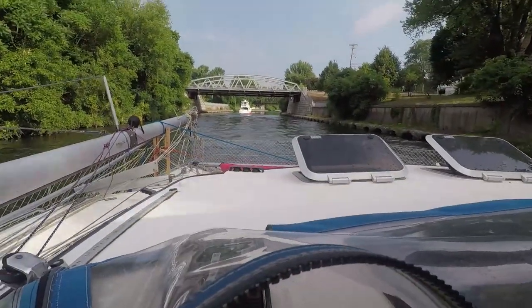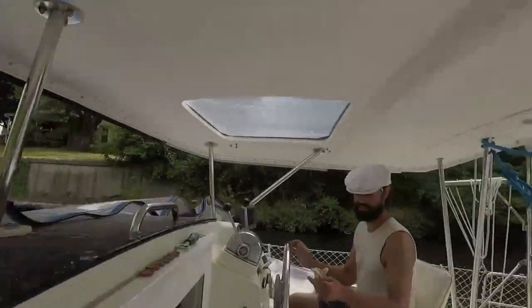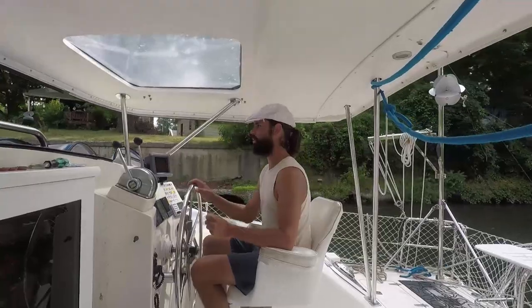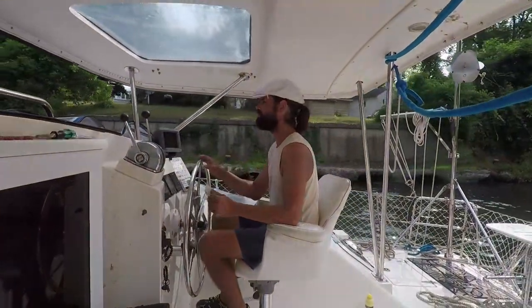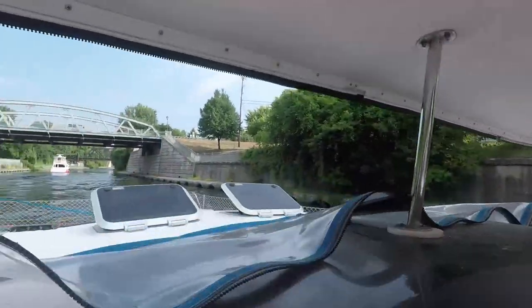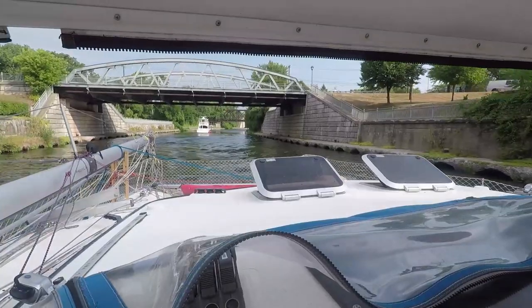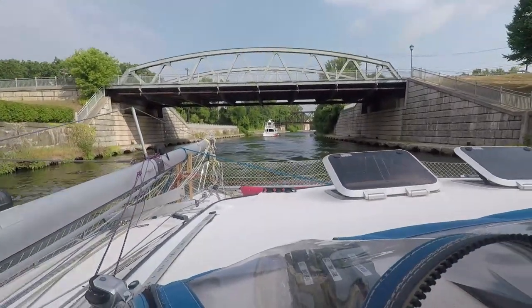We'll be a little more careful on our approach in lock 5. We don't want to be bumping that against anything. This definitely feels a lot more like a canal now. Oh wow, the other lock is right up ahead — doesn't take much.